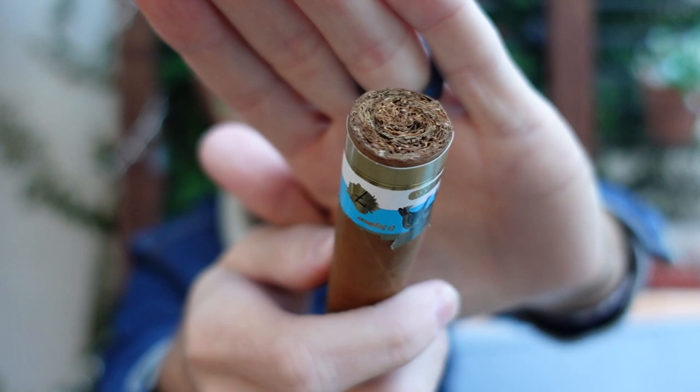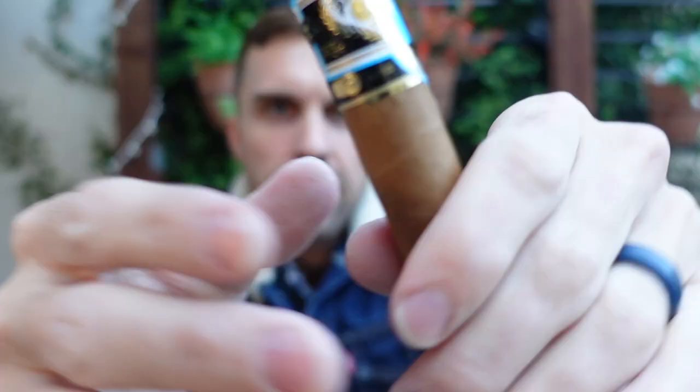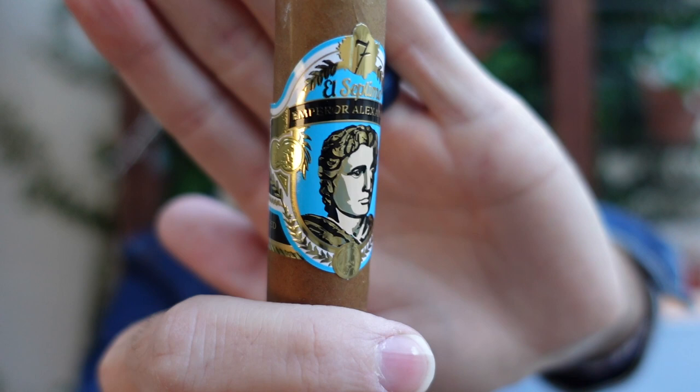Look at the foot — nicely packed cigar. And there is the band, adorned with Alexander III, or Alexander the Great. Very ornate.